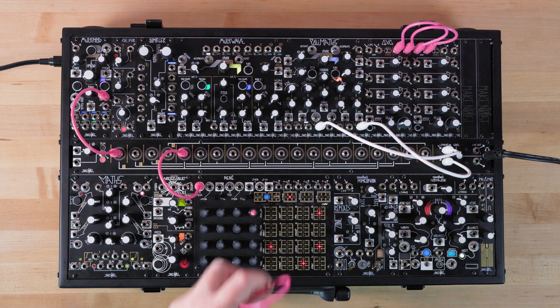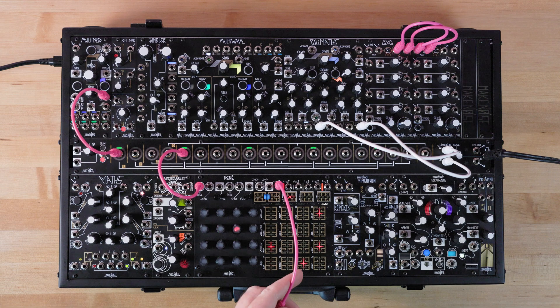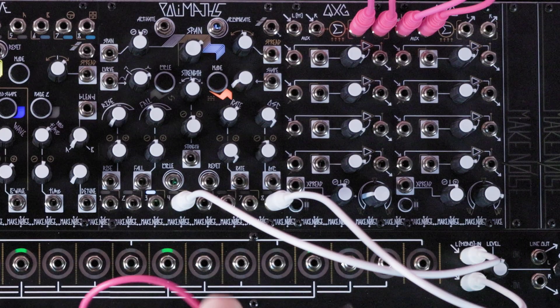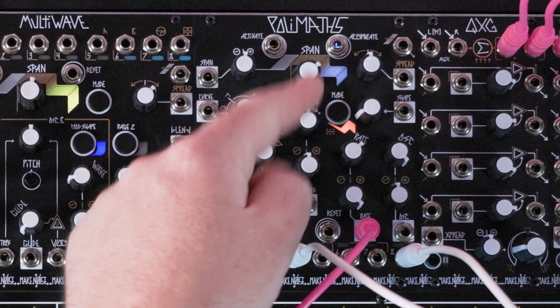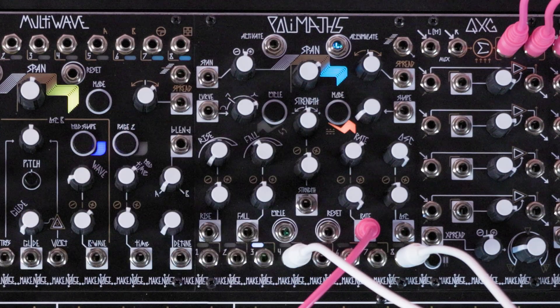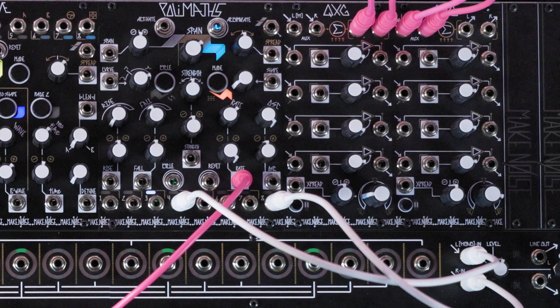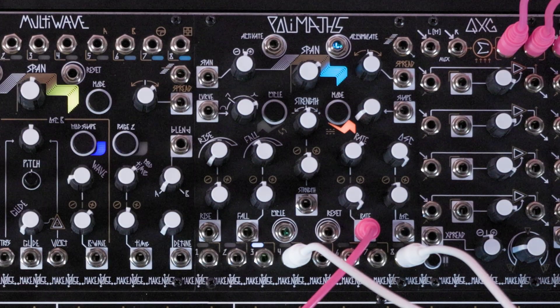Patch your pitch control signal — in this case the XCV output from Rene — to the rate CV input. Set the activation mode to whichever you prefer, and patch a gate signal to the activate input.